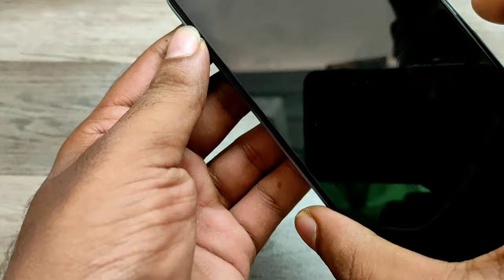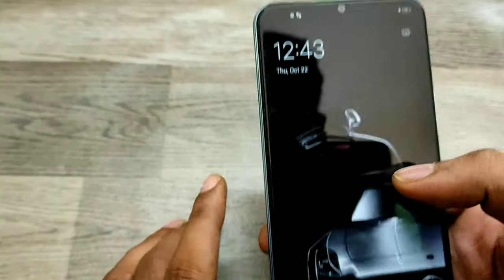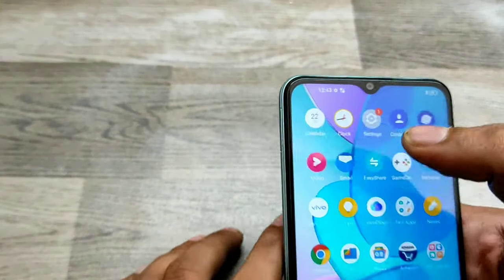Put the SIM tray back on your phone. You can see now — just wait, your network is available.